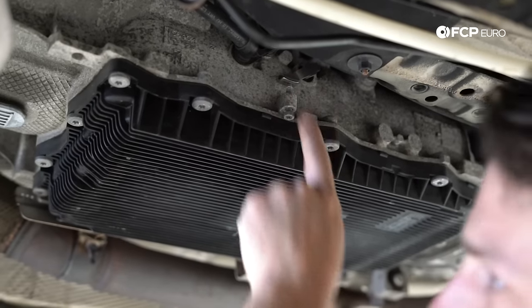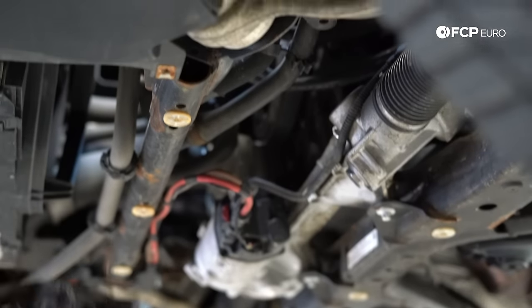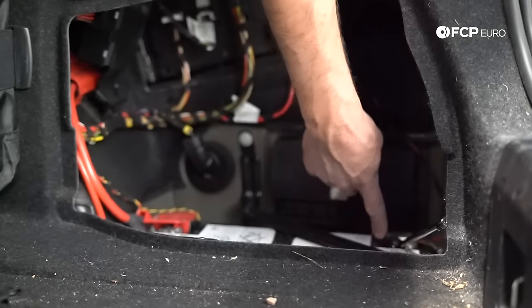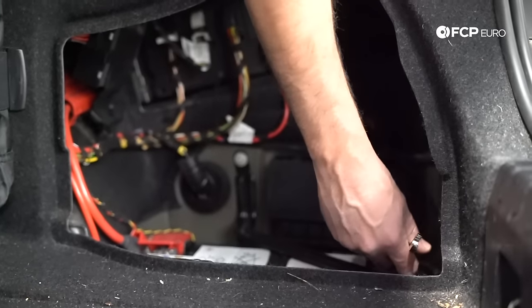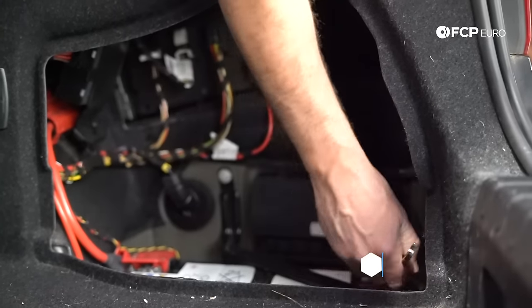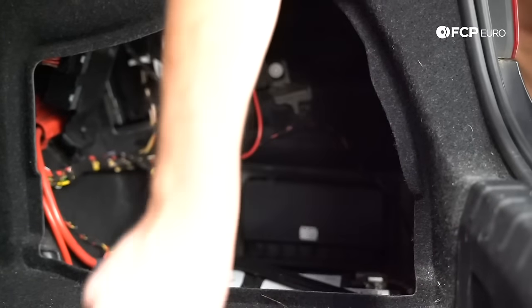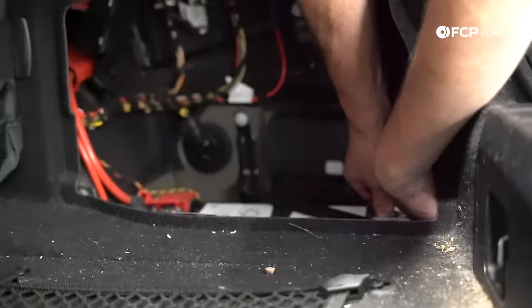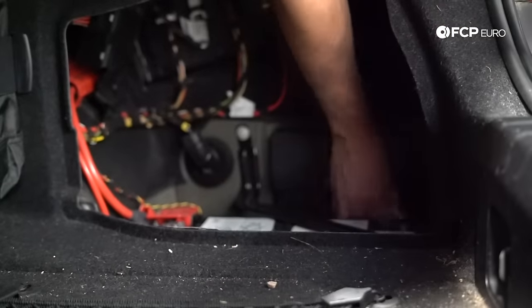Don't put too much pressure on that — you don't want to damage anything. Now we can put a 22 millimeter wrench on the front of the engine and verify that it spins freely. Just showing that the engine is not locked in place, it's spinning freely. Now we're going to loosen up the 10 millimeter on the side of the negative terminal, just loosen the clamp about two turns, wiggle the terminal off. We're off — you can tell by the lights going out.